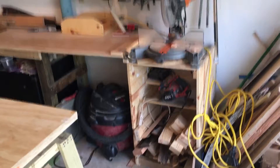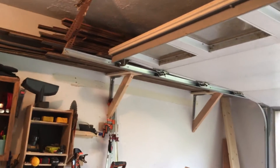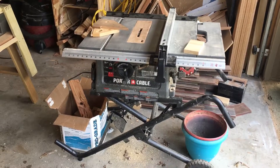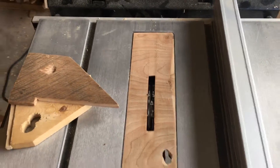Small tool saw. Shop vac. Wood storage up there. Poor cable management. Job site table saw — it's worked pretty well for $300. It's got a dado blade in it right now. Works well.